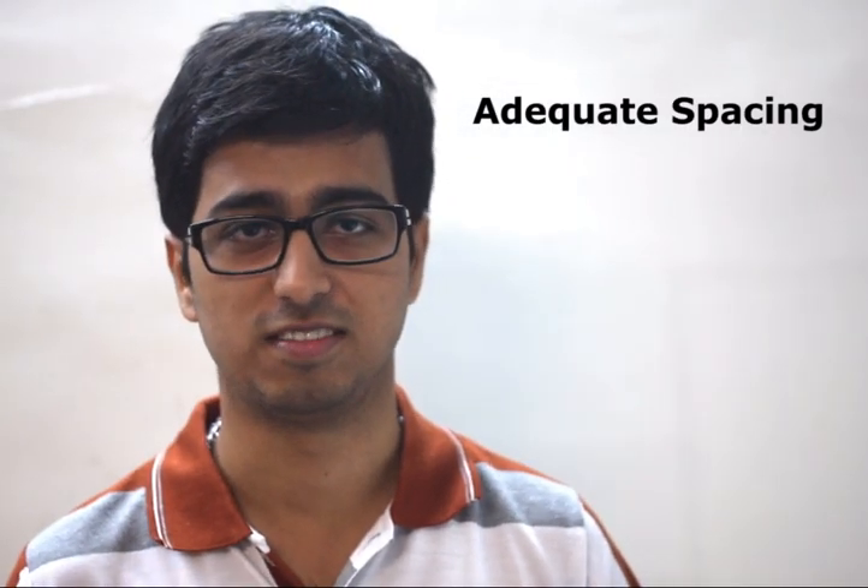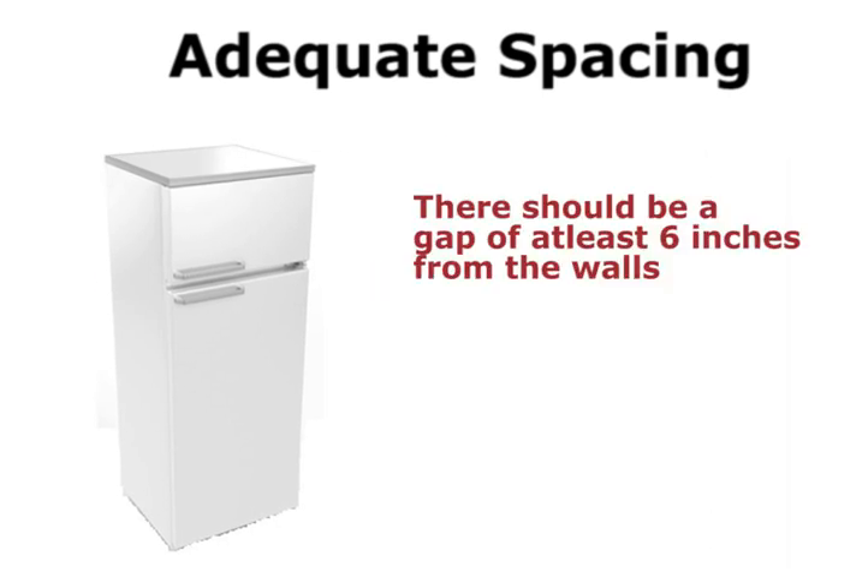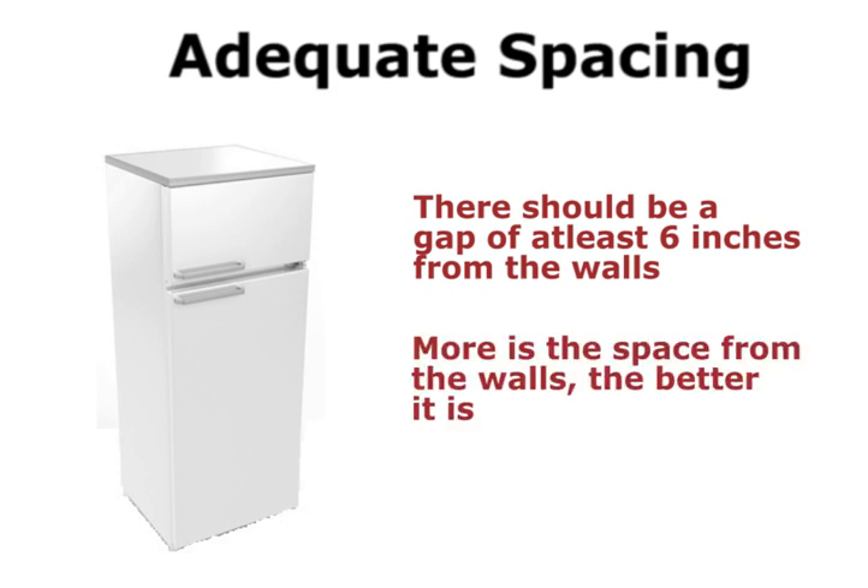Keep some space around your refrigerator. A refrigerator releases heat which needs to escape, so there should be a gap of at least 6 inches from the walls for maximizing its efficiency. The more the space, the better it is.